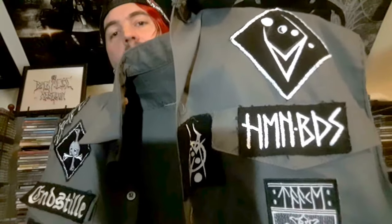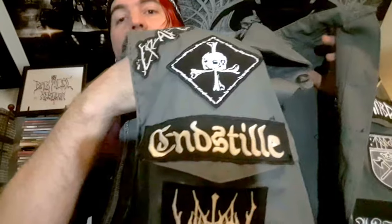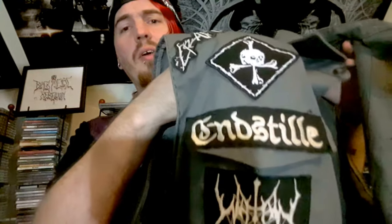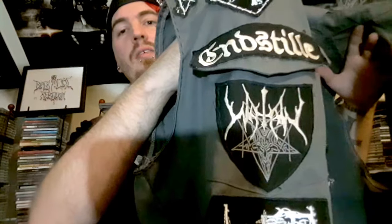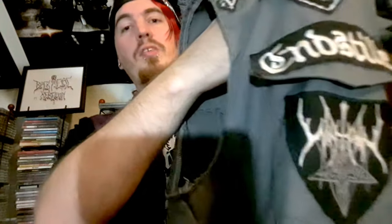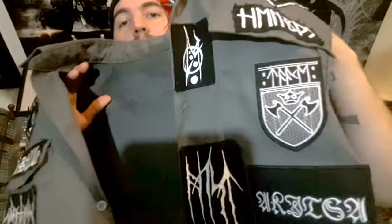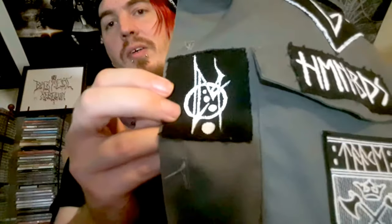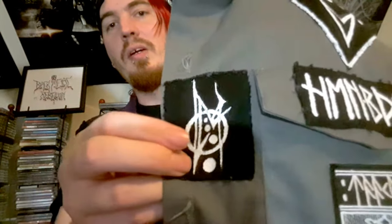Below that is a Human Bodies patch on the pocket. Next on this side is an Enstil patch — definitely check out Enstil, they're a very highly underrated German black metal band. Under that is a Lot Teen patch; the shape fits the pocket pretty damn good. On this side on the pocket is an OKA patch with their kind of crest and arms shape. This one is an Erasmenda patch — I believe I did that myself, took a bit to get right but not too bad.